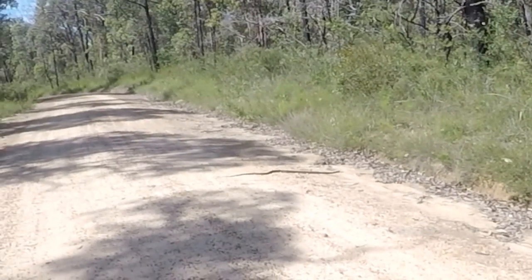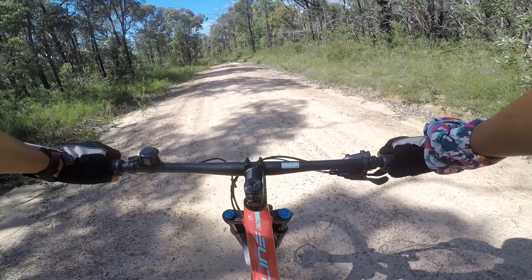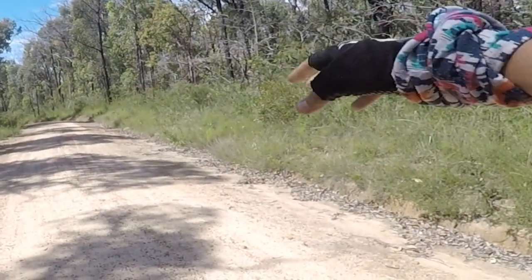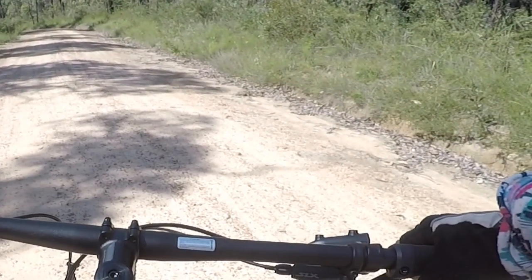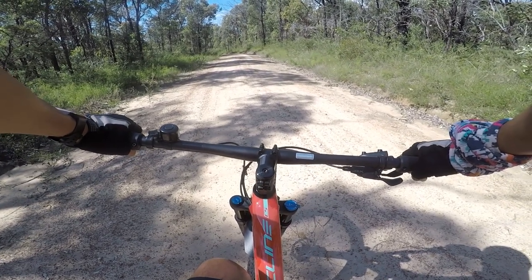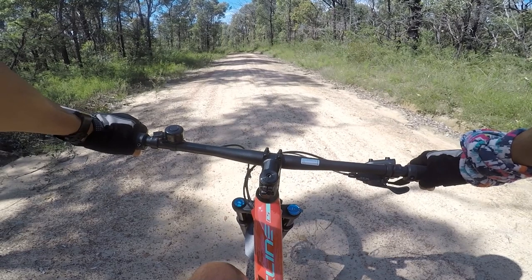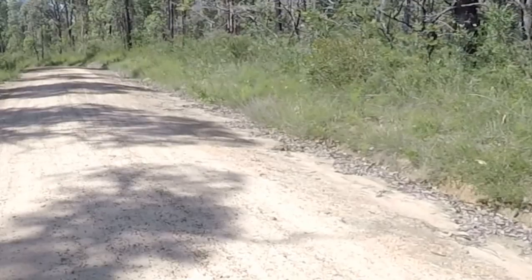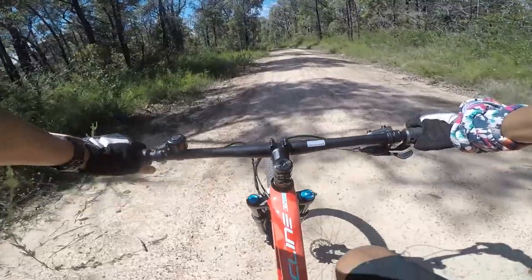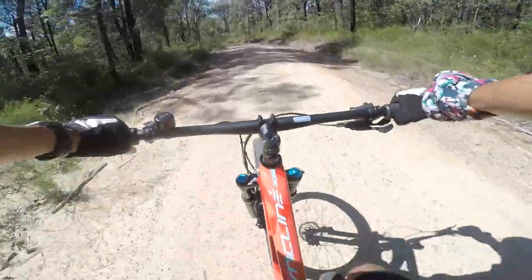Snake dead ahead — be still, let it go, don't interfere with it, don't chase it. Snakes are venomous in Australia, got to watch it. Not sure how well the GoPro is picking it up. Just stay still, let it go, go around it — no sudden fast movements. It's a nice warm day so snakes are basking in the sun. It's heading up into the grass. Just going nice and slow. That's a real-life red-bellied black snake in Australia.